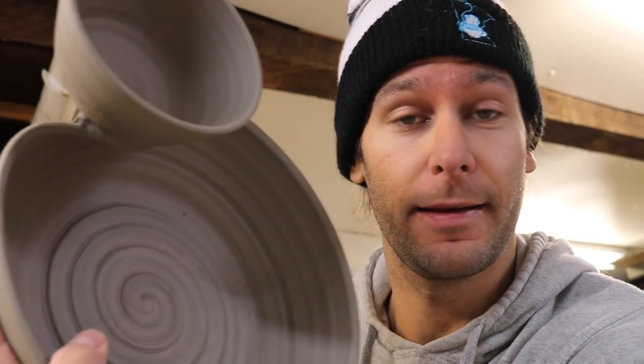We'll let this dry completely, and then we'll fire it. Then we'll come out and we'll glaze it. Thanks for watching.